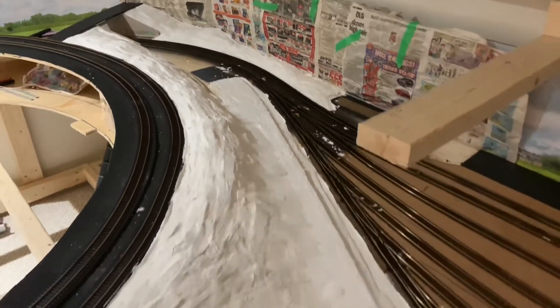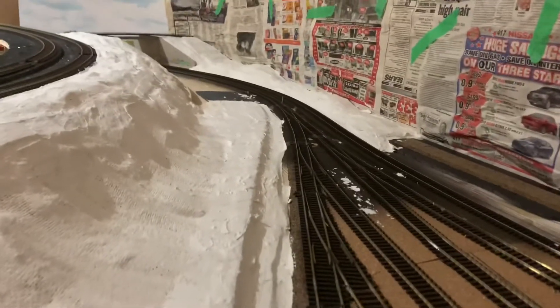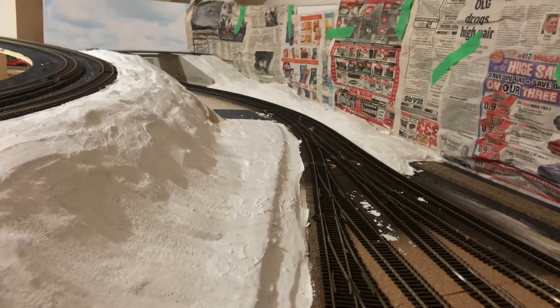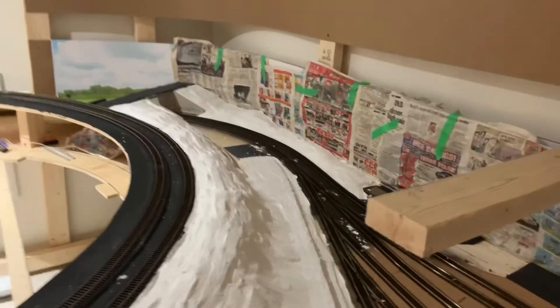When you look at it, it looks really good — except for the newspaper, of course. But once that's gone, it's going to look great. Anyway, there's another thing to note as well.